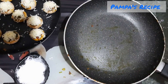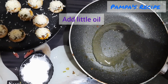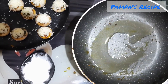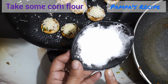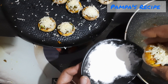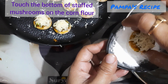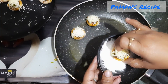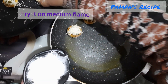My mushroom caps are all ready for the next round of preparation. In the meantime, I'm using the same pan with a little oil — swirl it nicely. I've taken some corn flour, and without flipping the cap upside down, I'll just touch the bottom part of the mushroom cap and place it in the pan for frying.